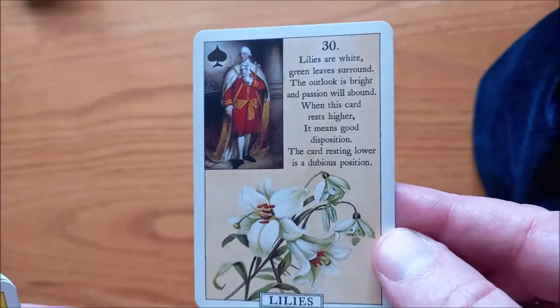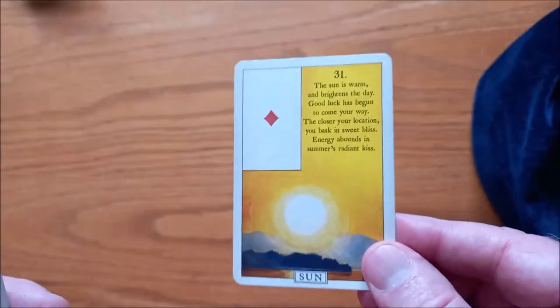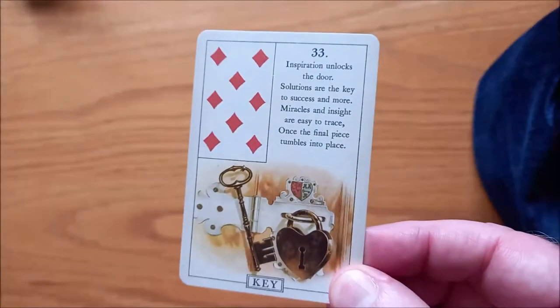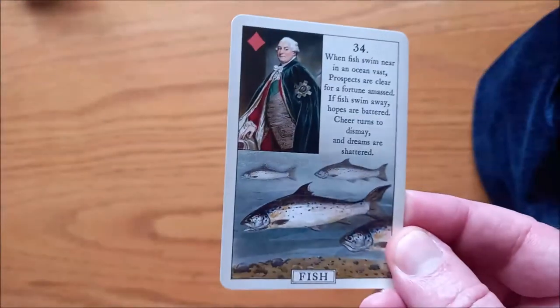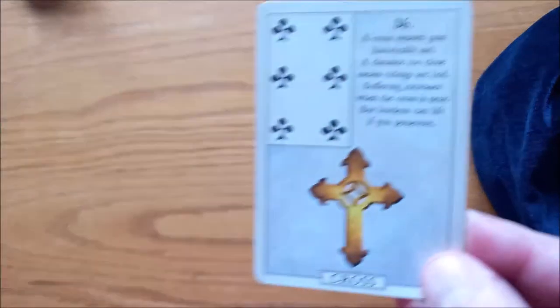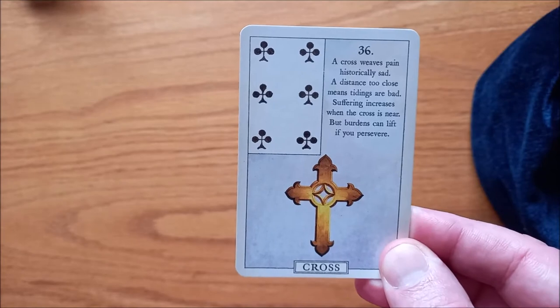Then we have the Lilies — lovely, lovely lilies. Then we have the Sun. We have the Moon. We have the Key — key to my heart, look at that. We have the Fish. We have the Anchor. And we have, last but not least, the Cross — a very traditional looking cross.